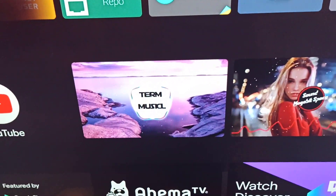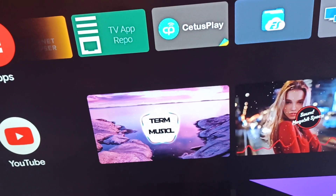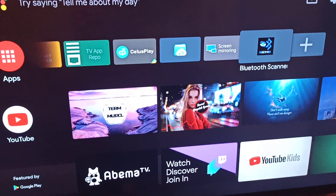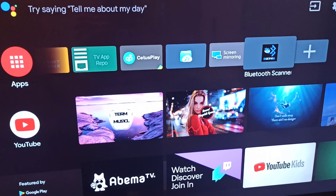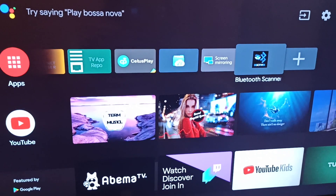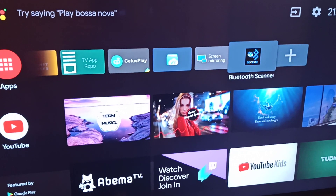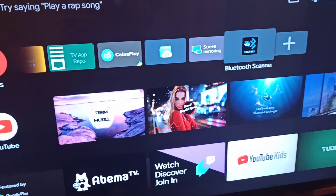Most Android TVs don't allow you to connect Bluetooth speakers, AirPods, or any Bluetooth headset. The hardware is fine and can connect, but the problem is the software. Sony and other companies change the software so they don't allow you to connect any Bluetooth speakers.